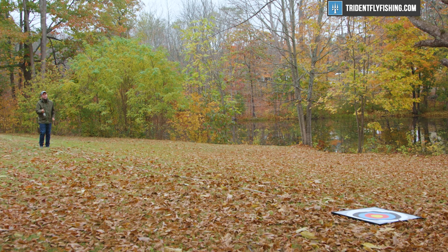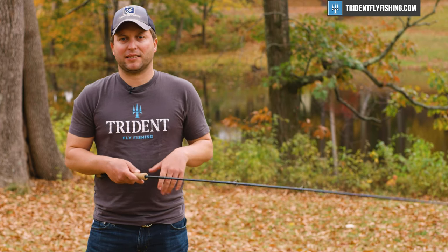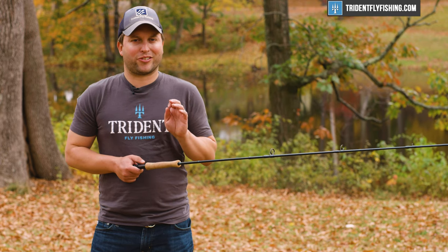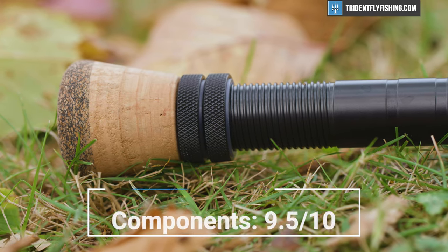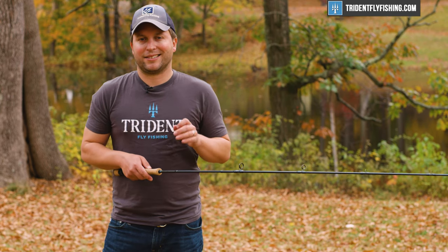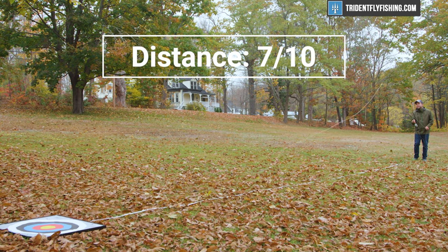Now for our Poseidon score. Starting with accuracy — it's super accurate in close, but not quite as accurate far out — I'm going to give it a 9 out of 10. In terms of components, this rod is just about as good as it gets, maybe a half step down from rods like the Scott Sector, which have a little bit better reel seat and cork. I'm going to say it's a 9.5 out of 10. Up next is distance — this is not going to be the number one distance rod out there; it's more for those close-in shots. I'm going to give it a 7 out of 10.